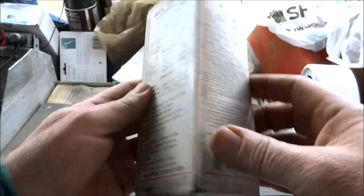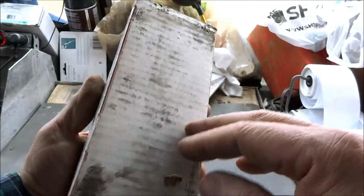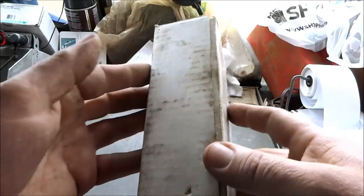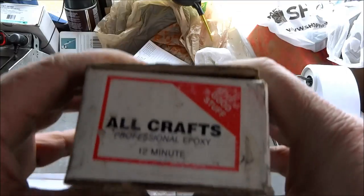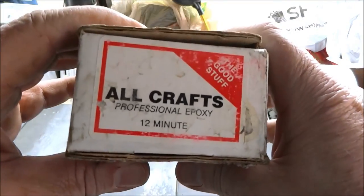All right guys, just a quick video on some stuff. I really recommend this epoxy — it's gotten me out of a lot of jams.